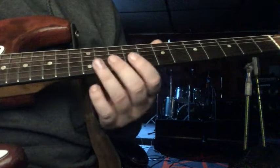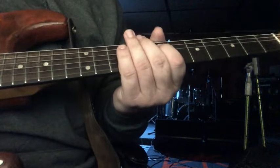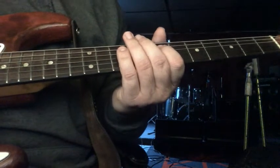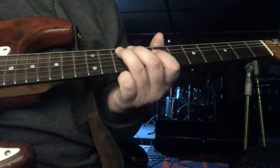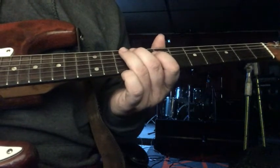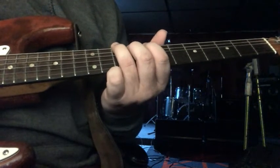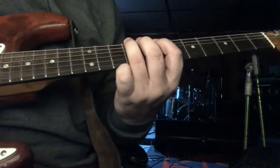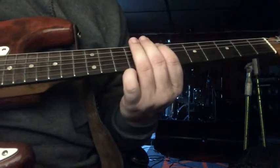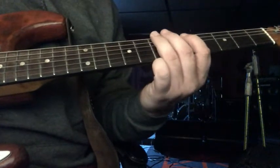So, you got... And then 10, 9 on the A string. 10 on the low E. 8 on the A. 9 on the low E. 7 on the A. 7 on the low E. 5 on the A.